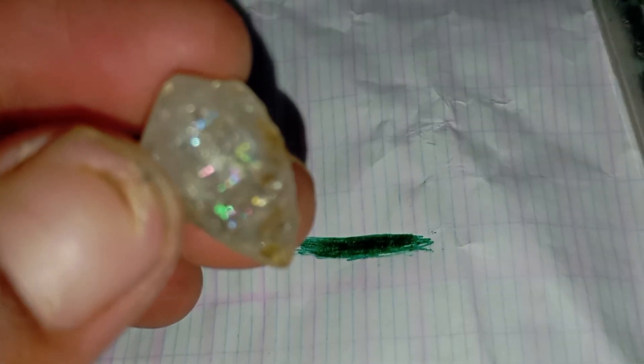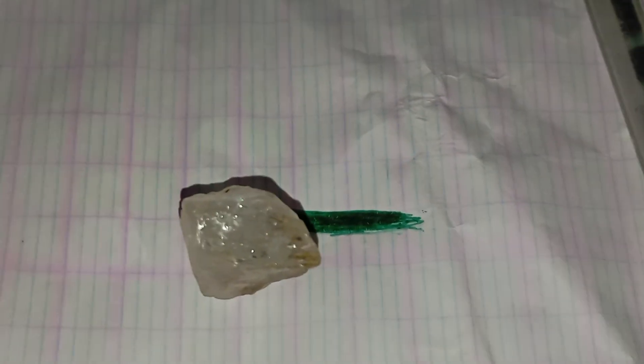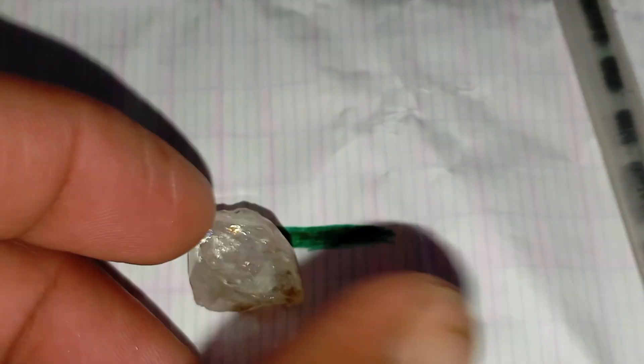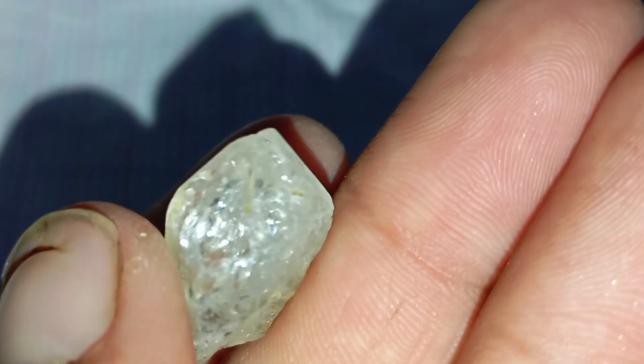Step four: test from different angles. Gently tilt the stone and look again from various angles. A real diamond bends light so powerfully that you should never see the line clearly, even when viewed from the side.